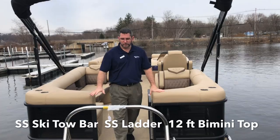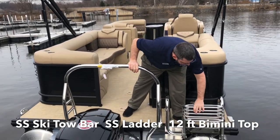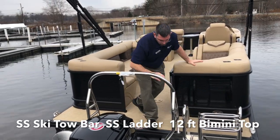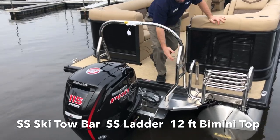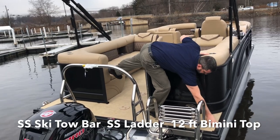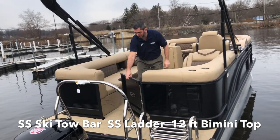Back here on the stern of the boat, we have a ski tow bar and a stainless steel drop-down boarding ladder. New for 2020 are these guards to keep the water from splashing up, keeping the back of the boat a little bit drier. We have flip-up stainless steel cleats, and of course our gate to keep us safe.